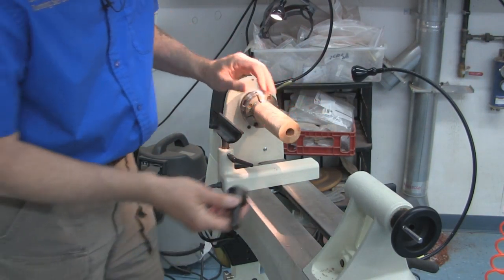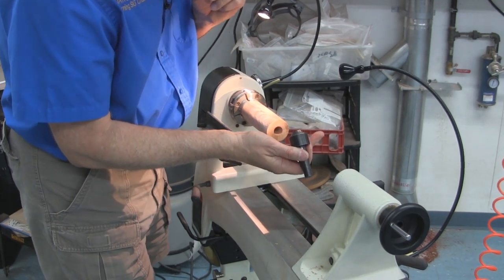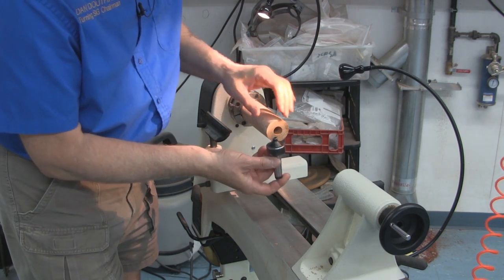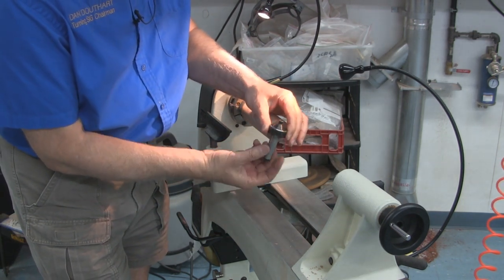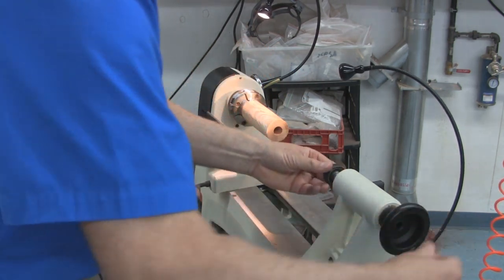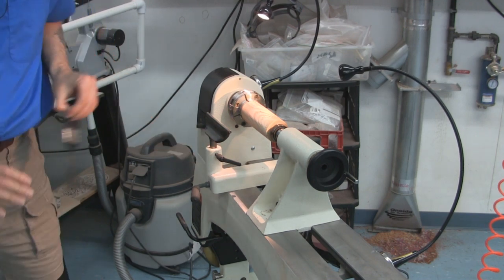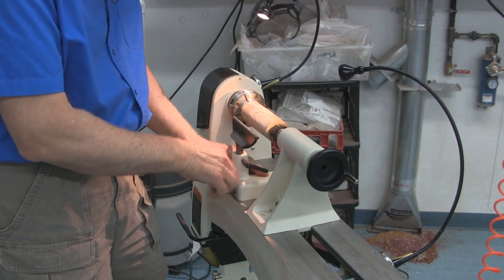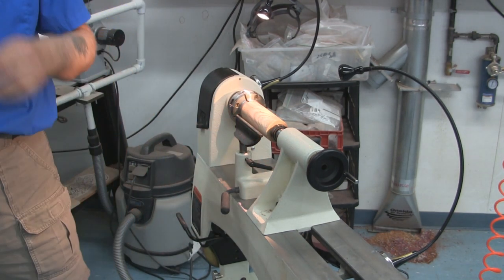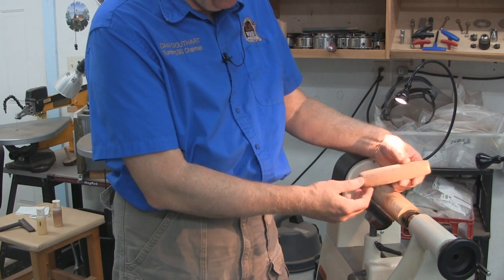We went to a depth of about two and a half inches — that should be enough leverage. Now I still want to provide tailstock support. The regular live center that comes with a midi lathe is just a little bit too large to fit in the hole. I've got a pen saver live center, and the taper will give me good support inside that tapered hole. So now it's just a matter of giving it a handle shape. I'll aim for something like this reference handle.